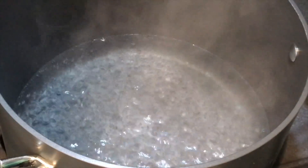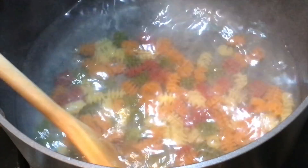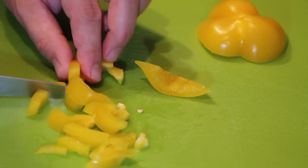Add half a tablespoon of salt to boiling water, then add one cup of tricolored pasta and bring it to a boil. Cut four different kinds of bell peppers into little tiny julienne strips.